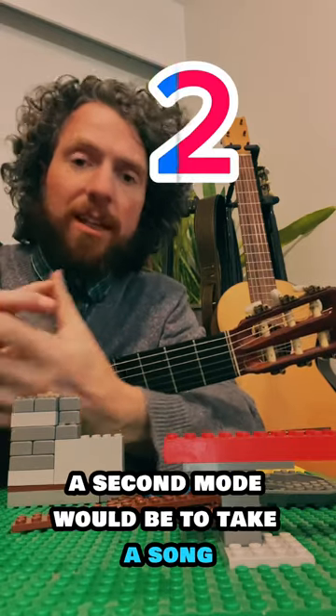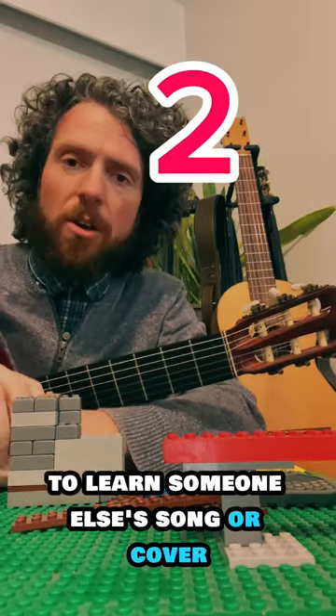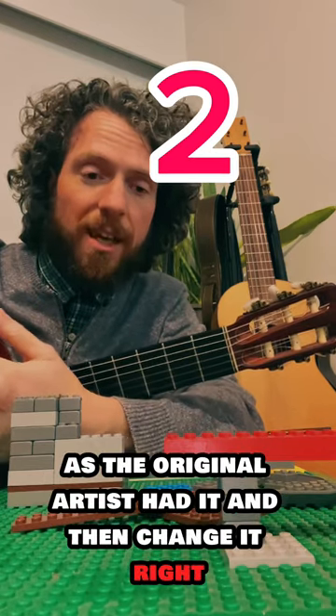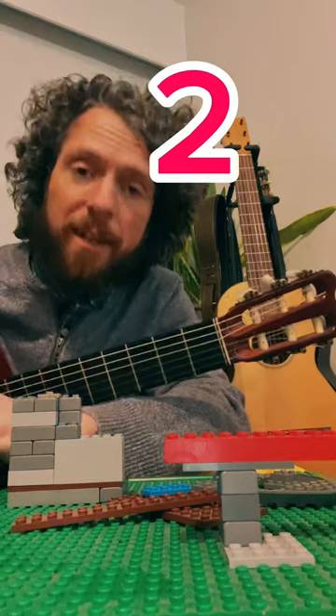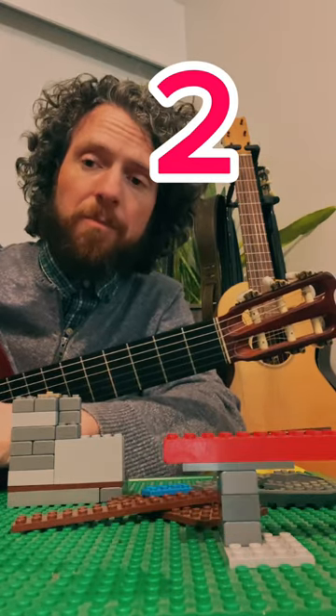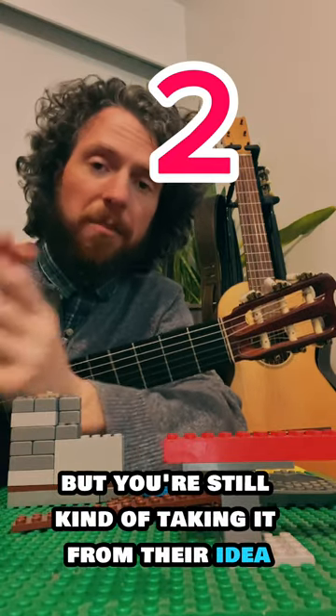A second mode would be to learn someone else's song or cover, try to copy it as close to the original artist as possible, and then change it. Now you're an improviser — you're adjusting that song a little bit, making it your own, but still taking it from their idea.